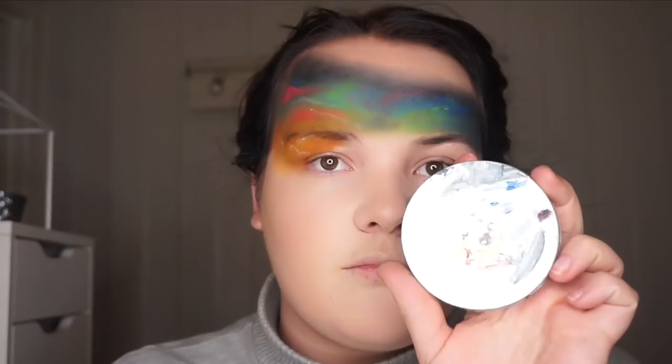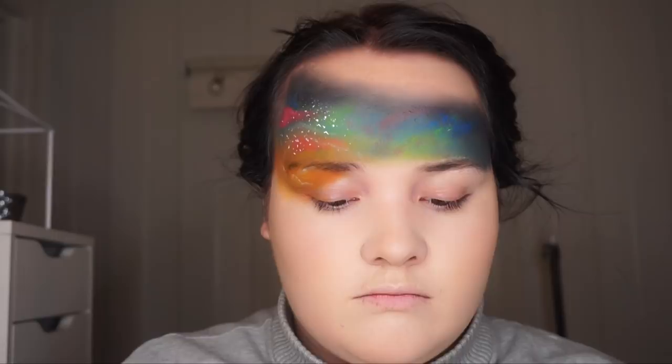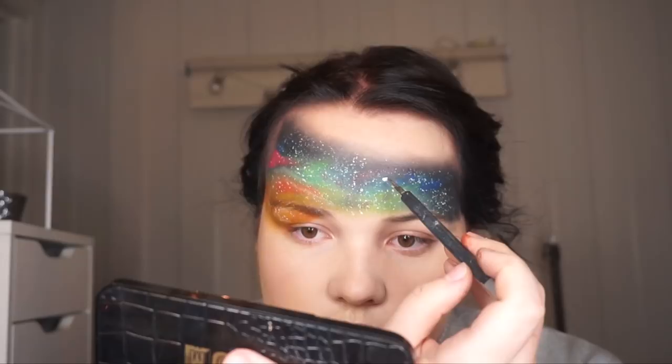I used the water paints by Kryolan. Now I'm just stippling some stars using this kind of weird sponge — you can find it in an SFX supply store or maybe online. Just search for a freckle sponge or something. I'm just drawing these little stars. Then I use this black paint and start sketching out where I want the mountains to be.